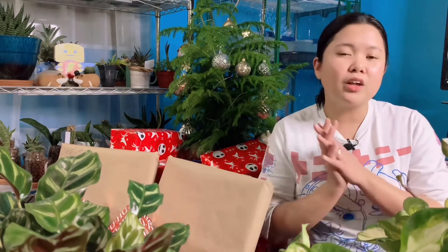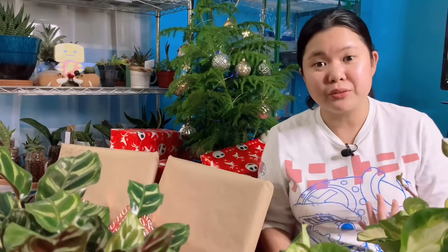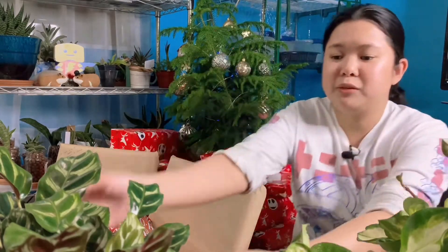But before we do the unwrapping or opening of the gifts, I want to show you all my new plant haul. I just really want to share this because there's like one, two, three, four, five — five new plants.